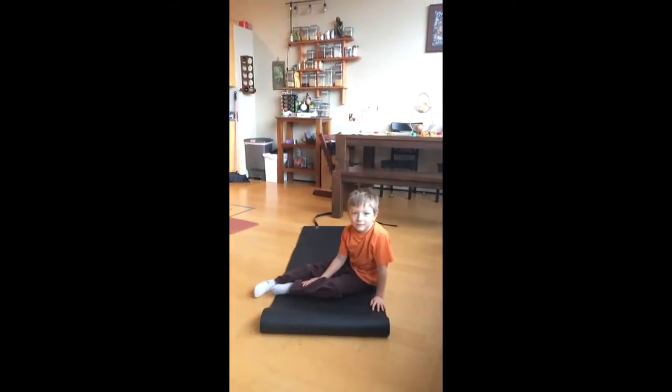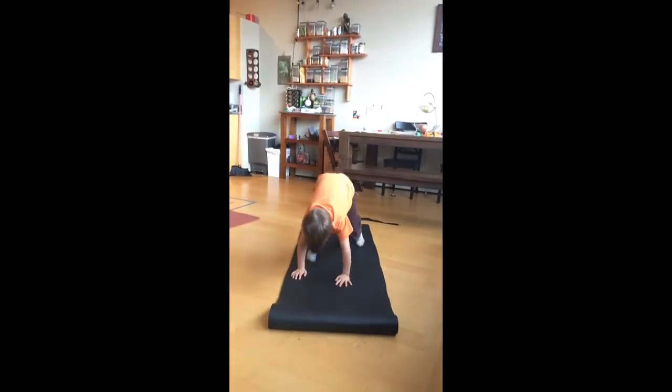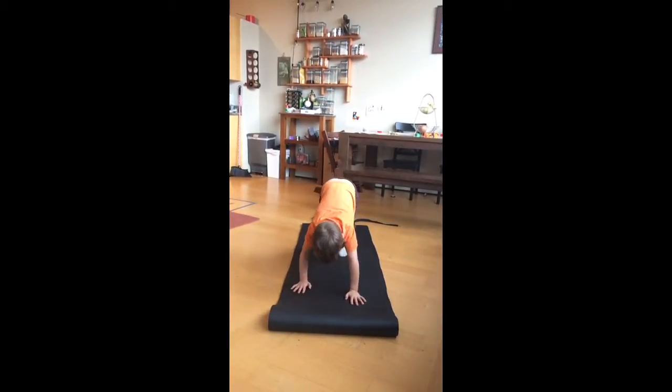Now this one's my favorite: back and forth crab. Okay, ready? Go. Go.